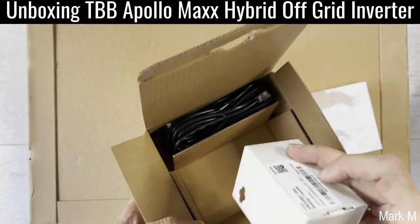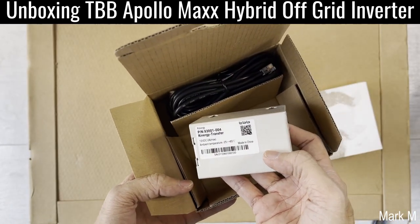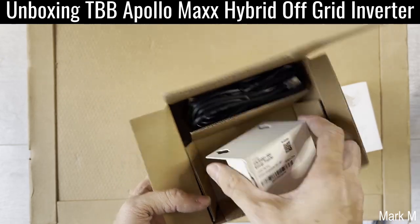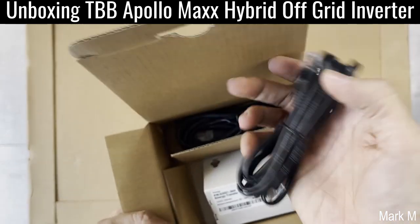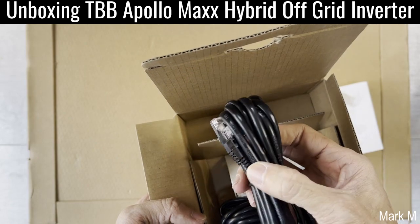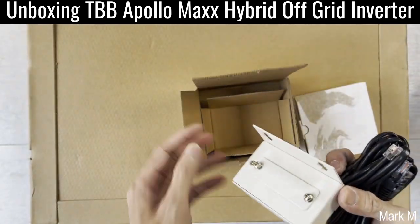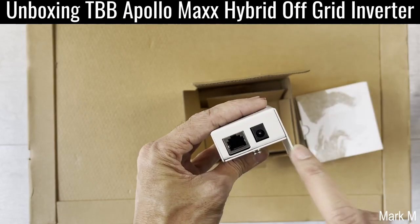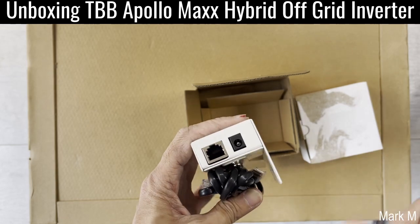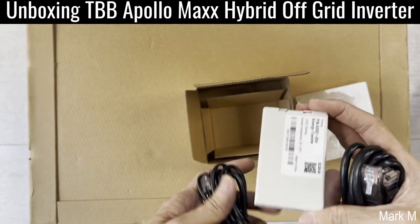It has a transformer — 12 volts, 2 amps. And you have two cable wires, RJ45. So it's equipped with two wires. It doesn't say on any input adapter, but definitely these are RJ45 connectors.